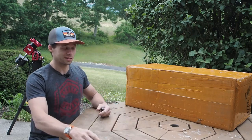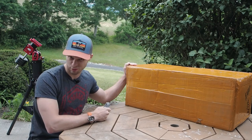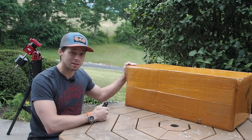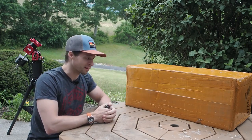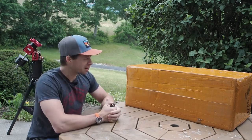Welcome back to the Narrowband Channel. Today we're going to be unboxing a new scope and I'll give you my first thoughts on it, but also we're going to set it up on the mount behind me. In case you haven't noticed, it's got some counterweights on it — that's because this is a big scope.